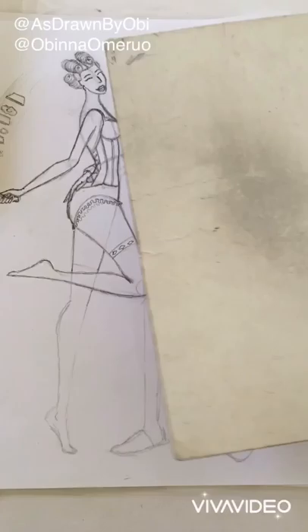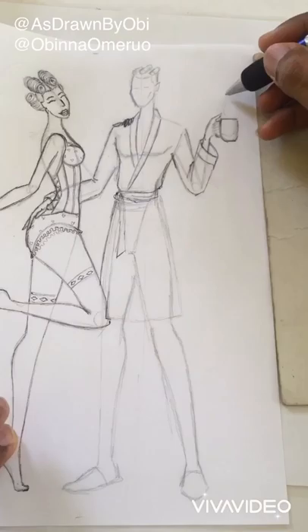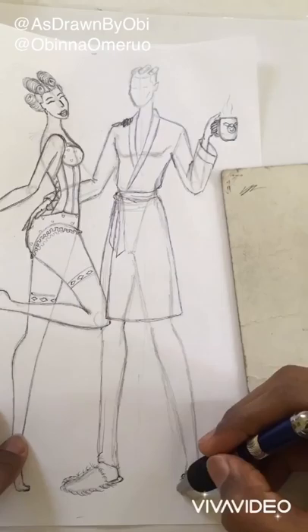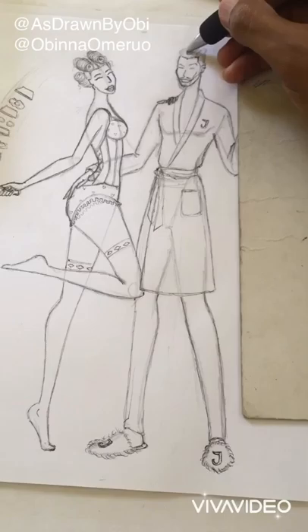I also use the black pen to create little details — perhaps print details on fabric, details like the furry edges of the slippers, and of course facial details as well.